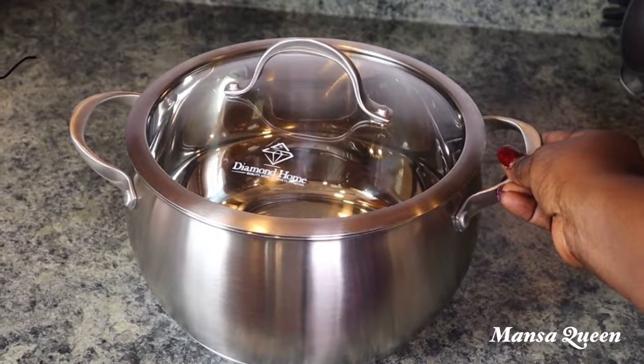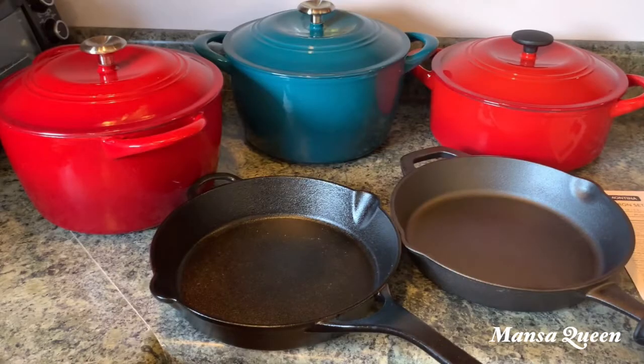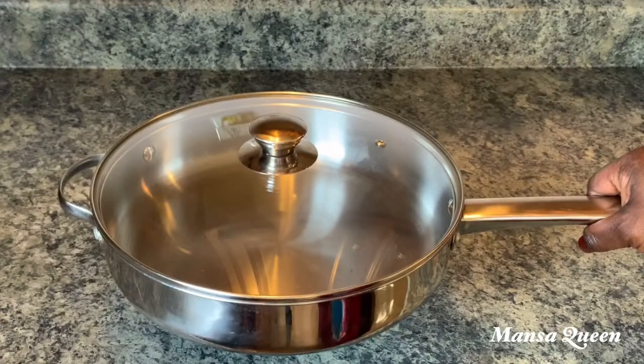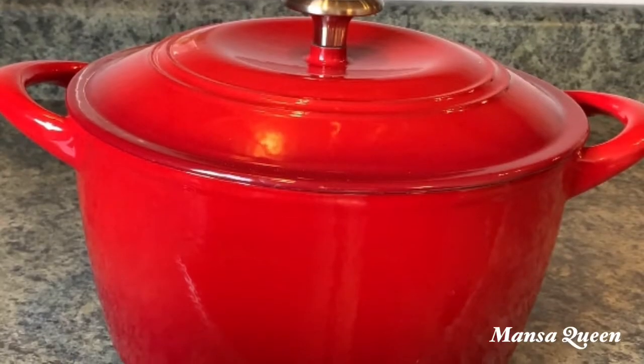Hey guys, welcome back to my channel. This is Mansa Queen. This is a much requested video where I'm going to be sharing my pots and pans — some of them you may have already seen in my videos, and some you haven't.